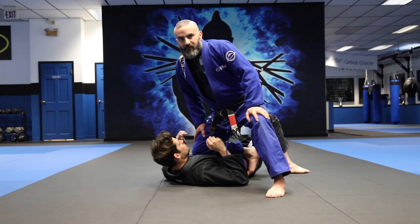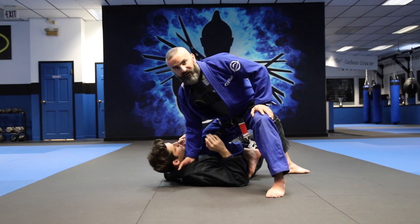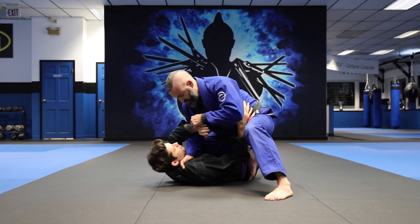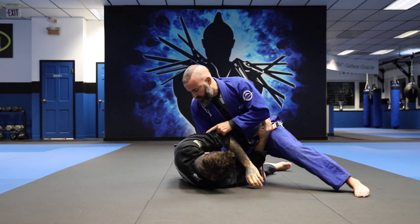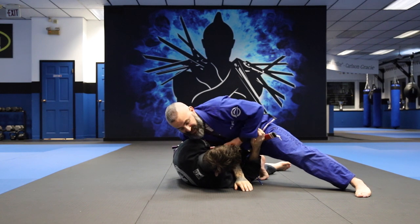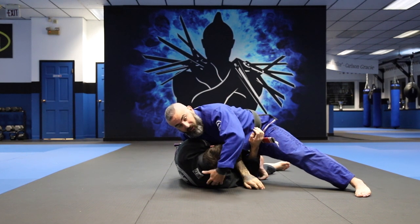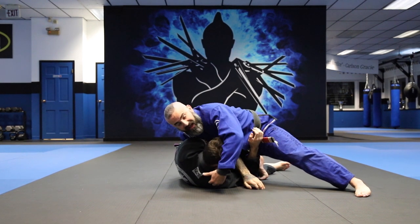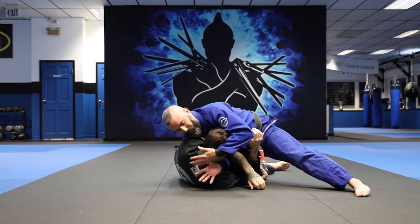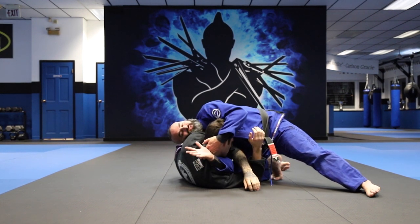Now we're going to cover when Aiden turns in and his arm goes in front. Same position — four fingers in, controlling the sleeve. Aiden pushes in and this arm goes in front as he's turning. I drop my chest to the floor right on top of this arm, with my knee still tight to his chest but on the floor. I pull up on his head, and as I pull up, this hand comes out of the lapel. I pull up and bring my shoulder under his armpit, and this arm comes up.